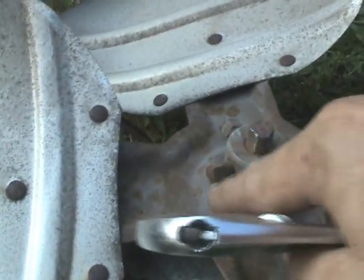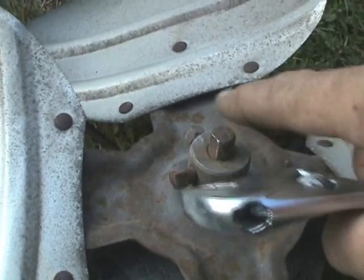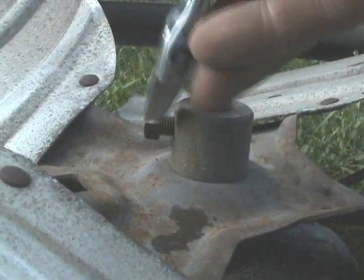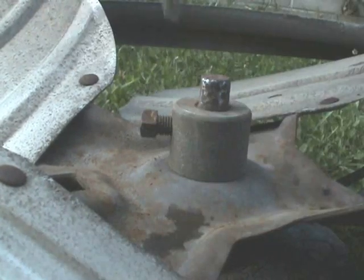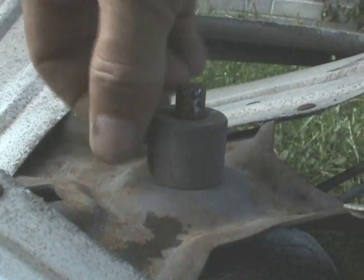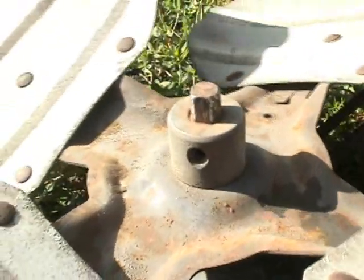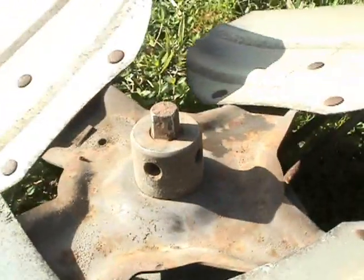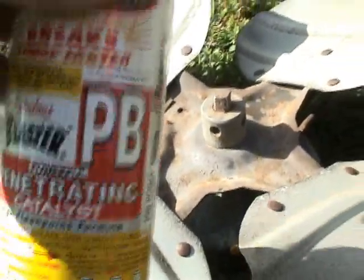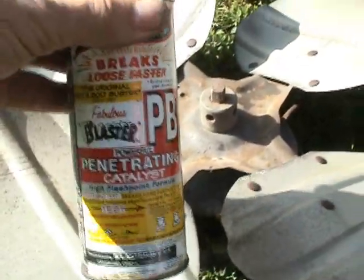Now we can loosen the screws that hold the hub on the shaft. The idea is just to remove the screws altogether - just make sure you don't lose them. Now that I've removed the screws that hold the hub on the shaft, it's time to give it a little what a mechanic likes to call weasel piss. In this case it's PB Blaster - I've lost the nozzle off of mine.